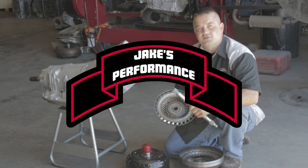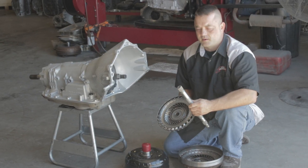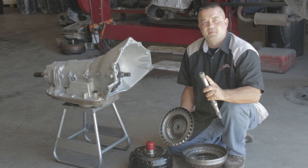Today we're going to show some of the specific issues with 4L80 converters and fitment. A lot of the 4L80s are built for high horsepower applications and we're using a billet input shaft. There are about four different common suppliers on these input shafts and the spline cut may vary slightly.